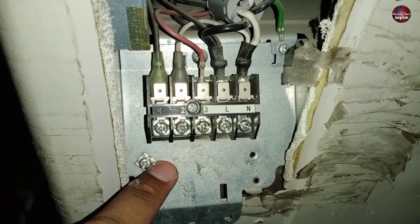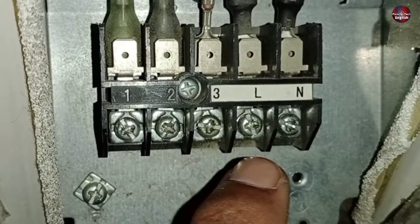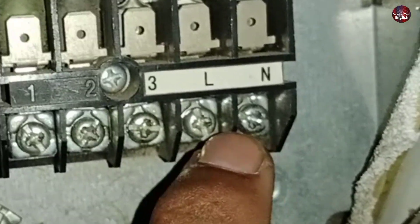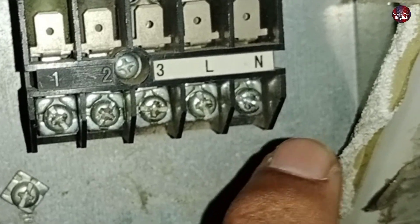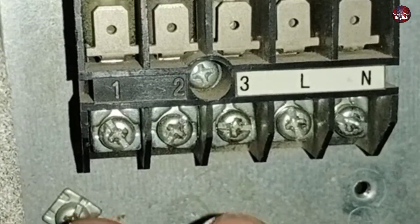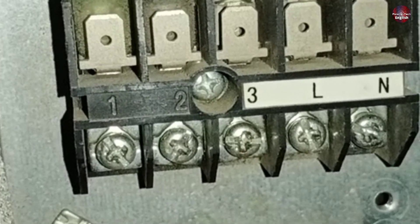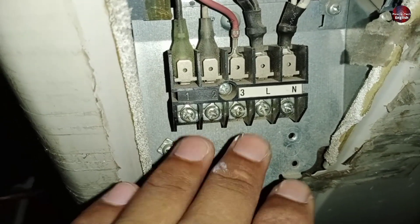This is an O General outdoor unit inverter air conditioner model. You can see L, N, one, two, and three is written on the connector. The main wires will be attached with L and N — phase wire with L and neutral wire with the N terminal. The line wire will be installed on terminal one, two will have neutral, and the communication wire will be installed with terminal three. These one, two, and three number wires will go towards the indoor unit.